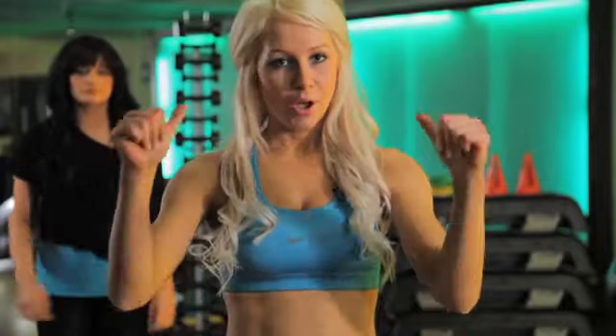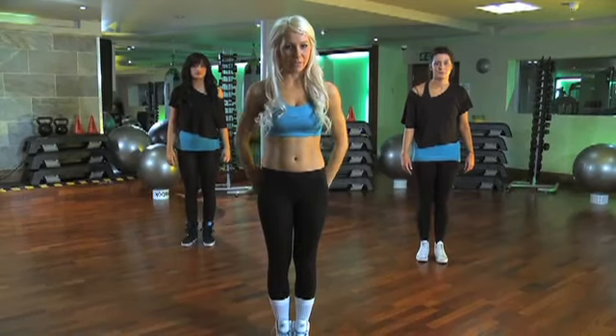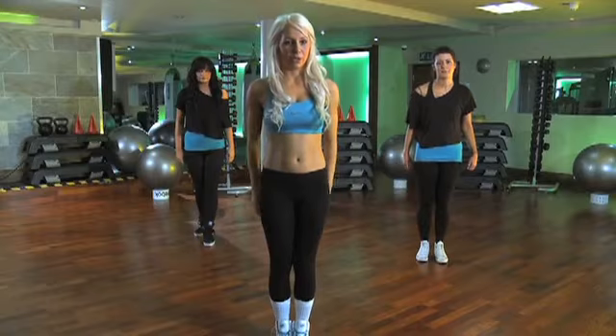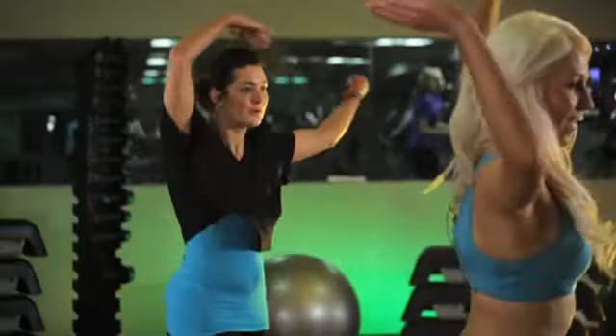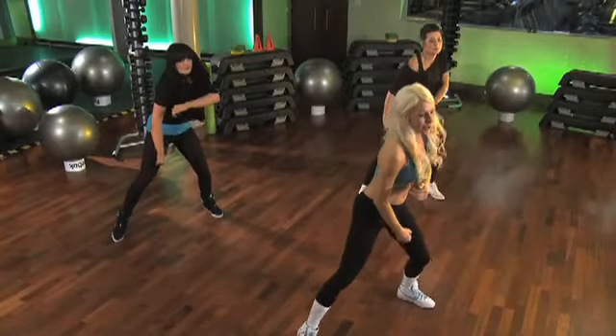I'm going to do all that again but travelling backwards. So this time, I want you to bring your arms round as well. We go one and two, three, four, five, six, jump. Shoulder roll.